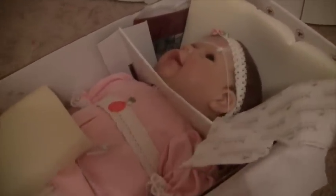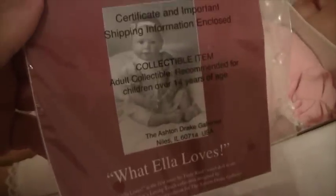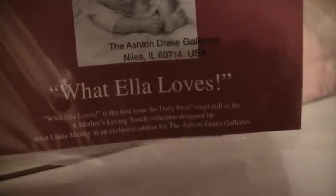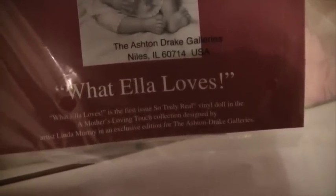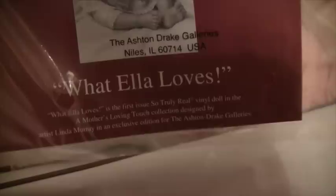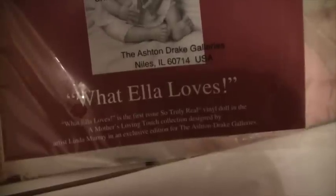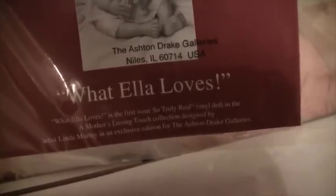There she is. Her outfit is really cute. Let me see if I can get out the paperwork. She smells like Ashton Drake — that baby powder smell. She is 'What Ella Loves' and it's the first issue Truly Real Vinyl Doll in the A Mother's Loving Touch Collection, designed by Linda Murray in an exclusive edition for the Ashton Drake Galleries.